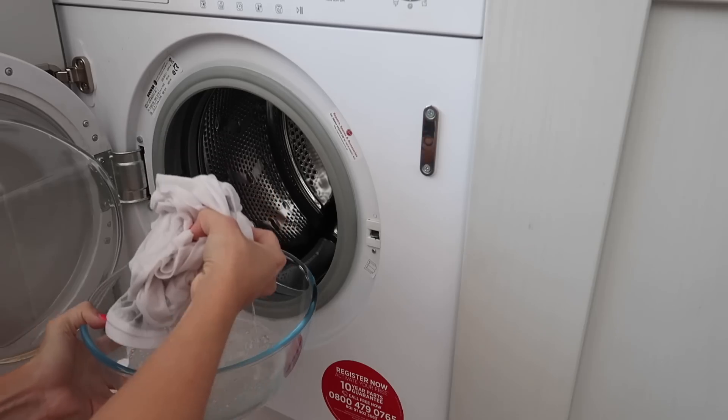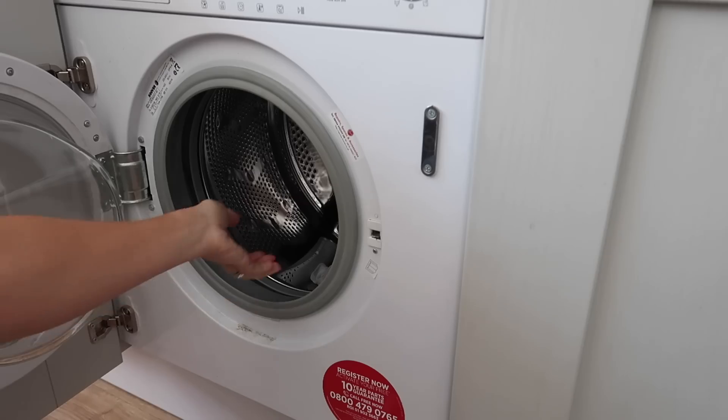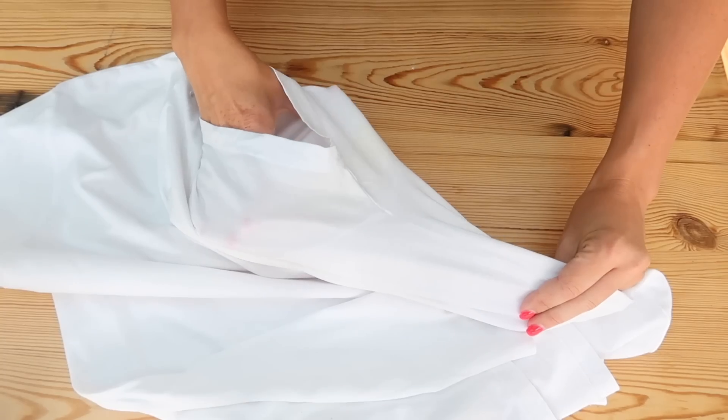When you wake up in the morning, pop the t-shirt into the washing machine with a couple of extra aspirin tablets and once it comes out your t-shirt will be like new.